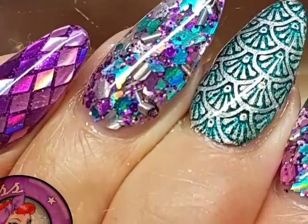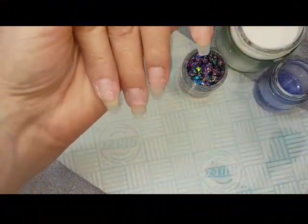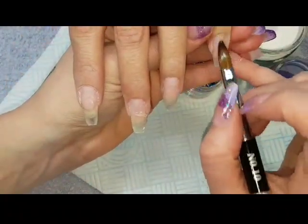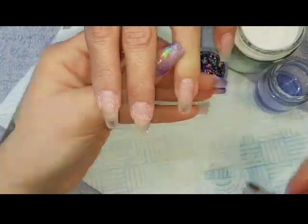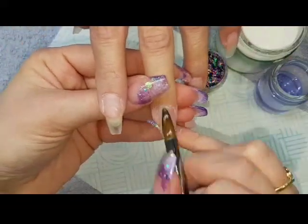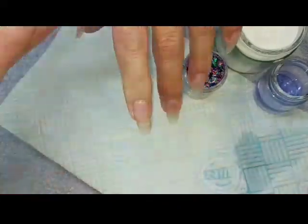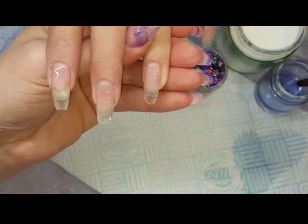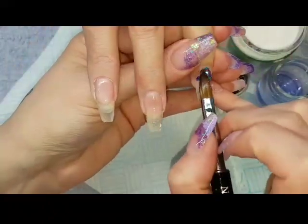I'm going to share with you now the way I did it. I've done a file down to a very thin base and I've prepped, primed, done all my cuticle work, and then I'm just going to come in and place a thin layer of clear acrylic on all the nails so we're ready to do the design work. Because these are a redesign I don't have to worry about pinching, and I will cap all of them at the end.